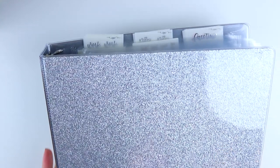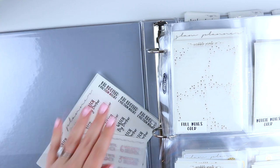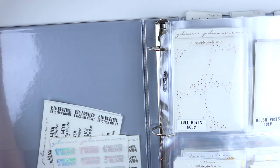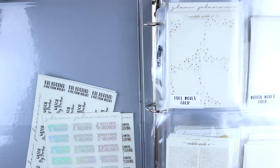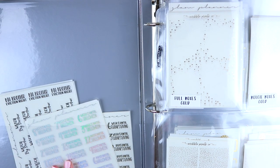Moving on to my least favorite binder: the foil binder. This was like the death of me — I absolutely hated organizing this. It took me hours over the course of several days and I just did not have fun. Characters and kits were really fun to organize; I don't know why foil was the bane of my existence but it was.